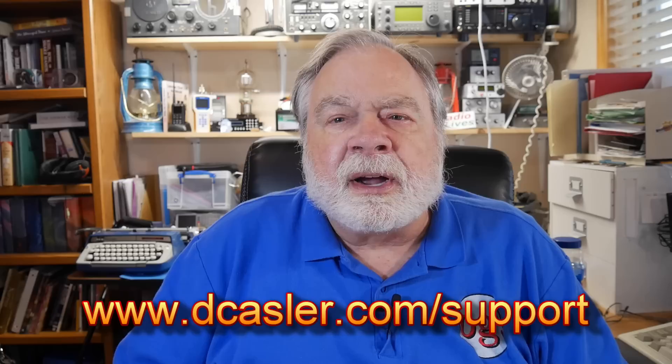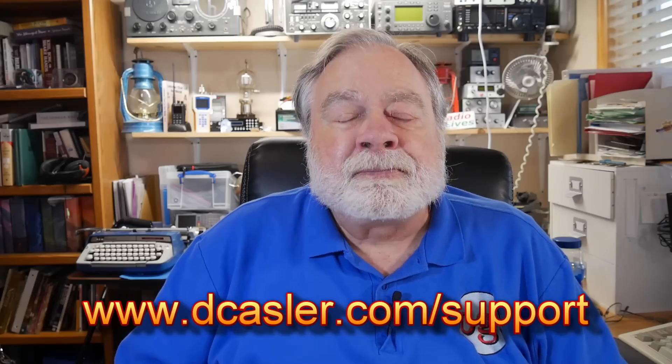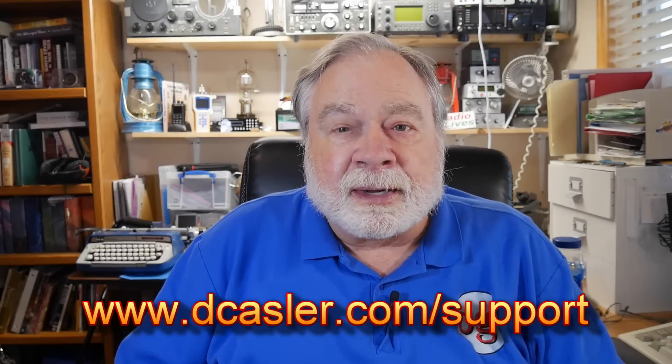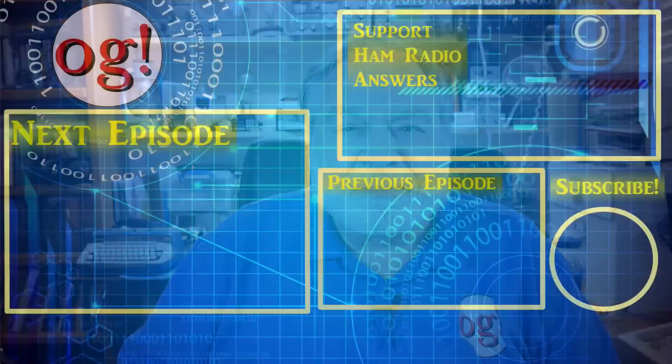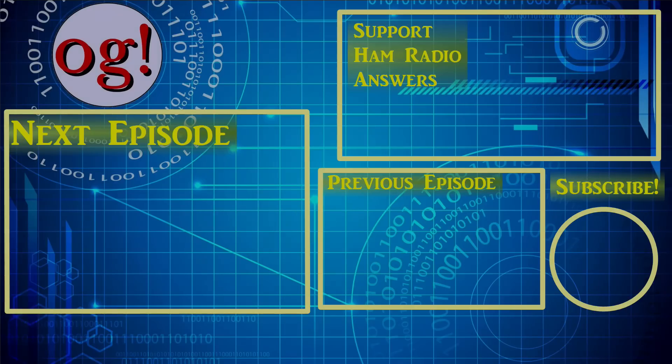If you'd like to help support this channel, go to dcastler.com/support and pick a way you find most helpful. Please also subscribe, click the bell, click like, and don't forget to comment. Until we next meet, 73. We'll see you next time.